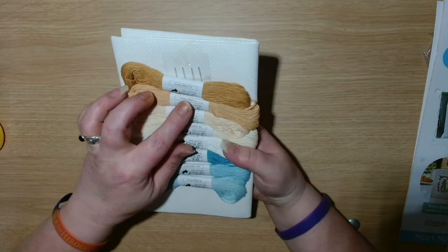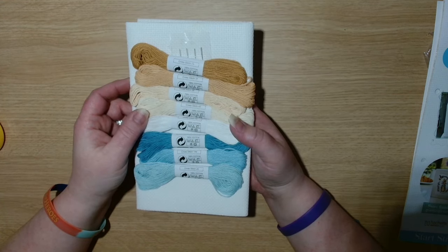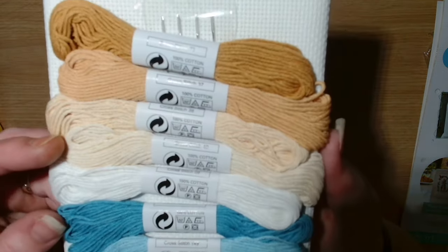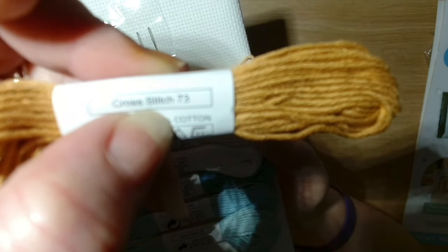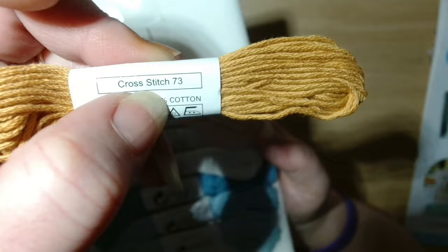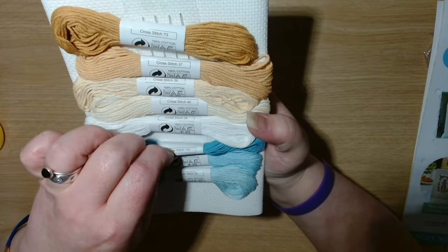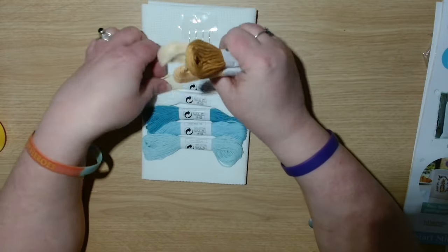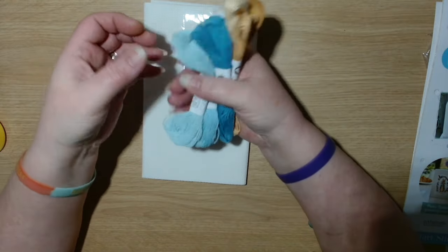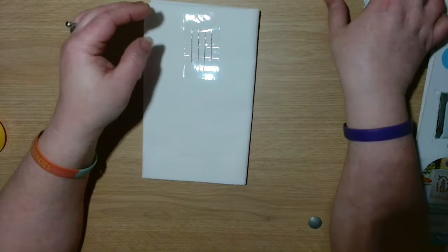We have the threads here and they are all individually numbered. This is a part work — a subscription through Hachette Part Works. These are the threads and they have their own numbers that Hachette, the distributors, have done. So we've got number 73, 37, 39, 40, 08, 148, 149, and 25 — so eight different colored threads. They're not DMC or anything like that.